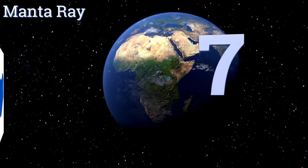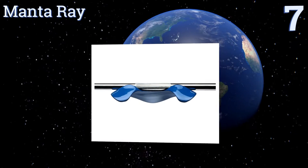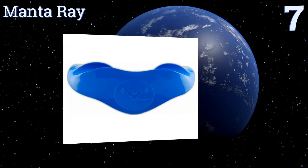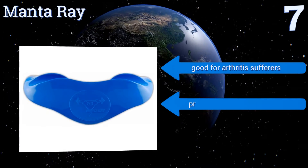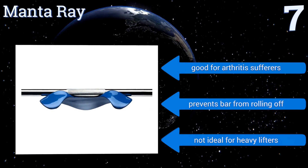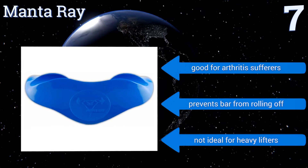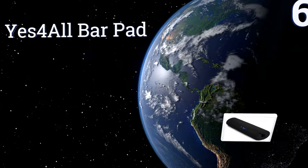At number seven, the Manta Ray has a design unlike any other choice on this list. Made of plastic, it snaps onto the bar and keeps the weight off your vertebrae. It also prevents the arms from moving backwards, reducing shoulder stress. It is twice as expensive as other options though. It's good for arthritis sufferers and prevents the bar from rolling off, however it's not ideal for heavy lifters.